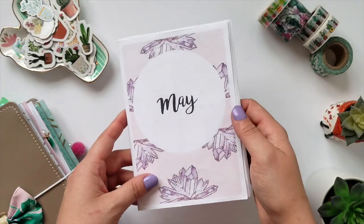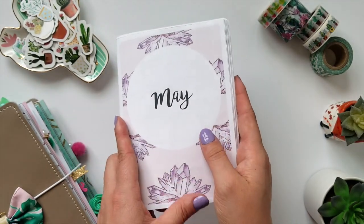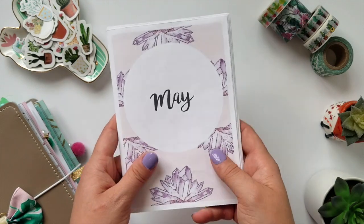Hey everybody, Ady Jackson 330 here and today I just wanted to do a quick flip through of one of my favorite projects to date, my Succulent May insert. This was a hashtag project I did with a few friends and I just wanted to share it. I thought it came out really cute.